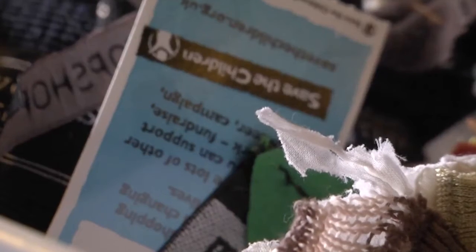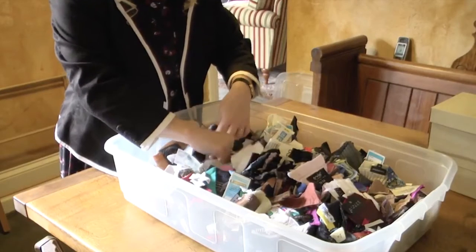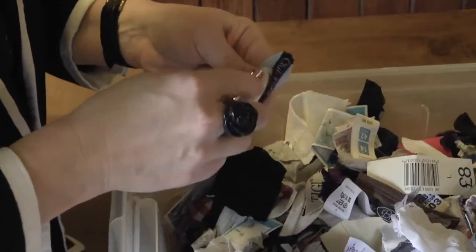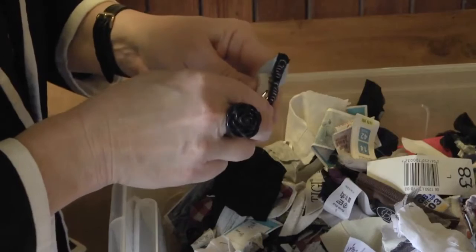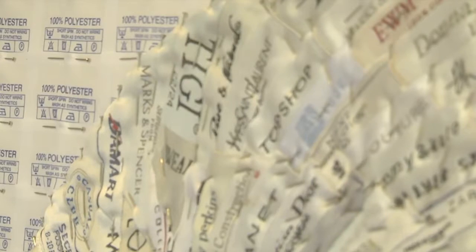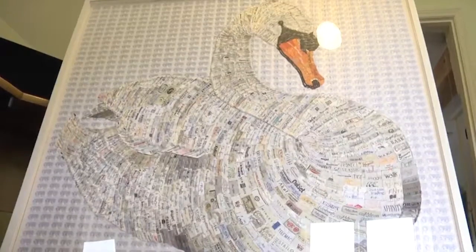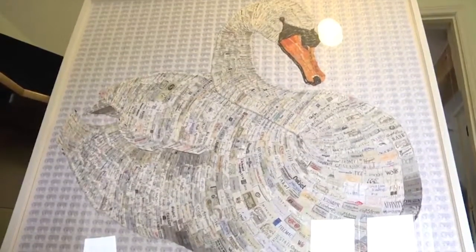The work using labels has been ongoing for 20 years really. On a weekly basis I've been going to charity shops and going through the rags — the bags of clothes identified for rags — so they're rubbish, they're no good. And they've allowed me to take the labels, unpick the labels from the garments.